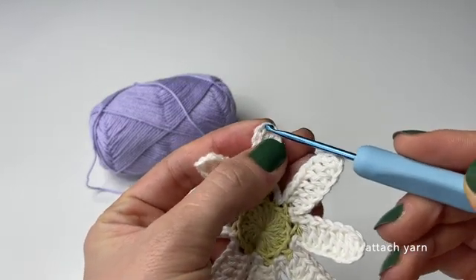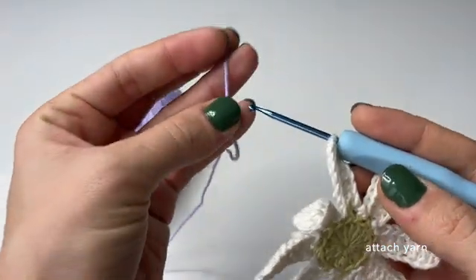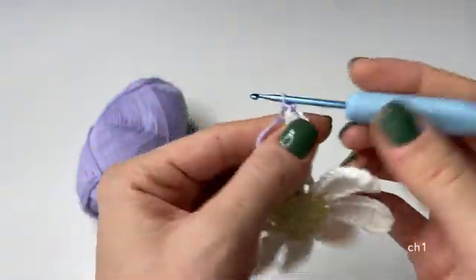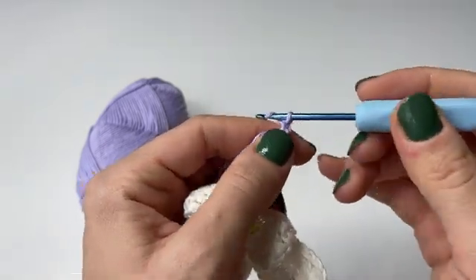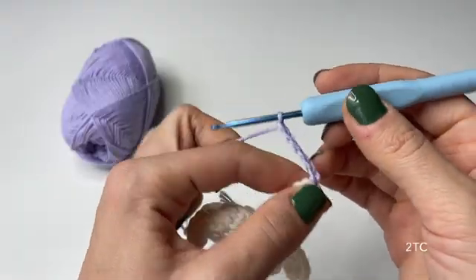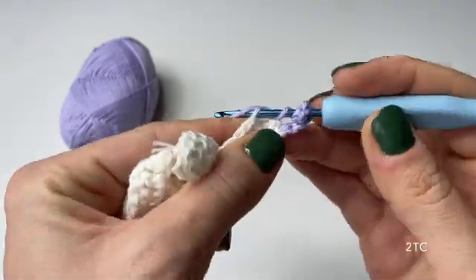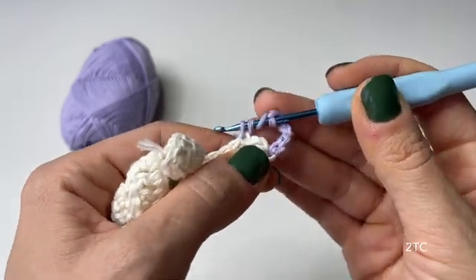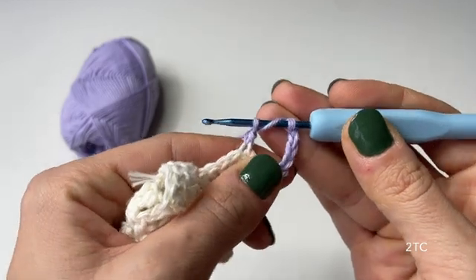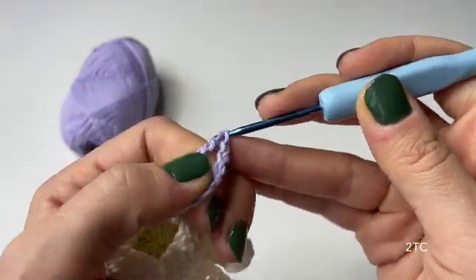Now we start working on the final third round. First attach the color at the top of one of the flower leaves, pulling the yarn through and tightening it in a secure knot. Then grab the crochet hook, pull through a loop, and chain one — this chain of one counts as a single crochet. Then chain five, and the following step is to do two treble crochets: one goes through the third back loop on this side of the flower leaf, and another on the other side of the next flower leaf also in the third back loop.